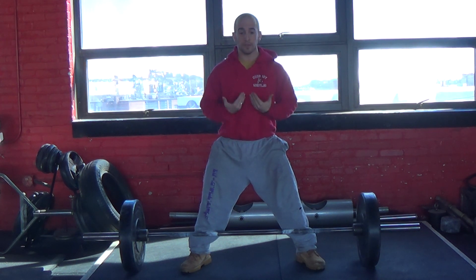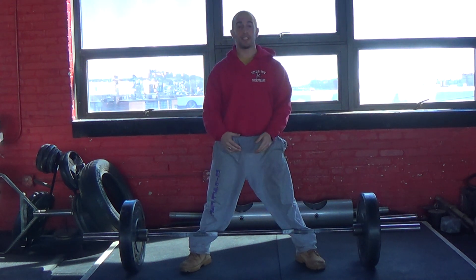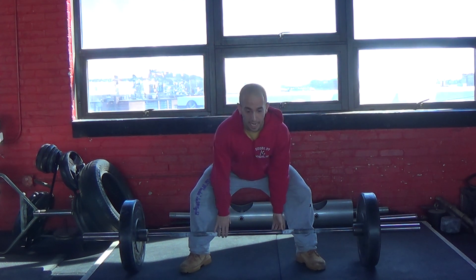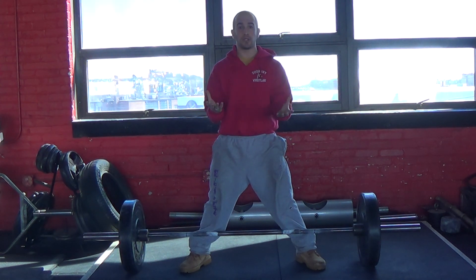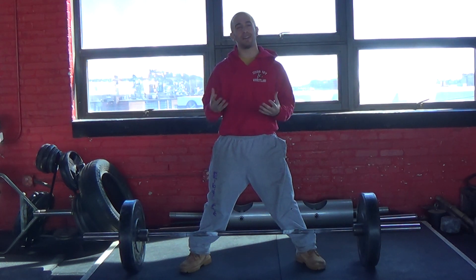So I take my full breath, come down, and without any hesitation I initiate the lift, squeezing my abs the whole time. Big breath, squeezing through the entire lift all the way up — that's when you forcibly exhale and let out your breath and stop bracing at the top of the lift. That's how I prefer to do it.